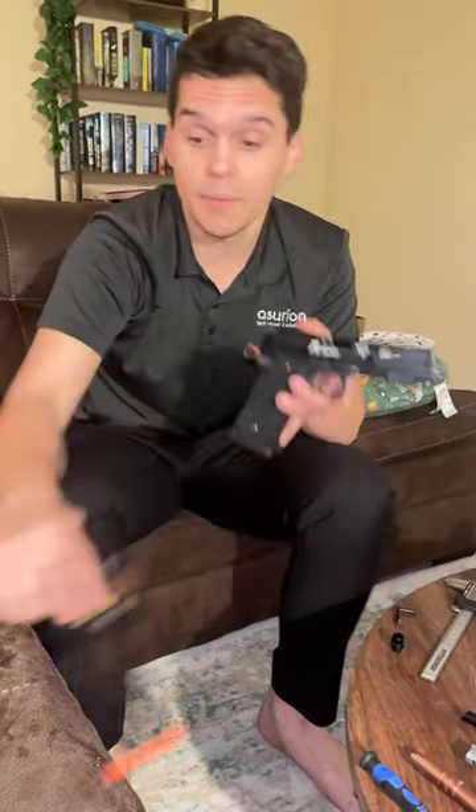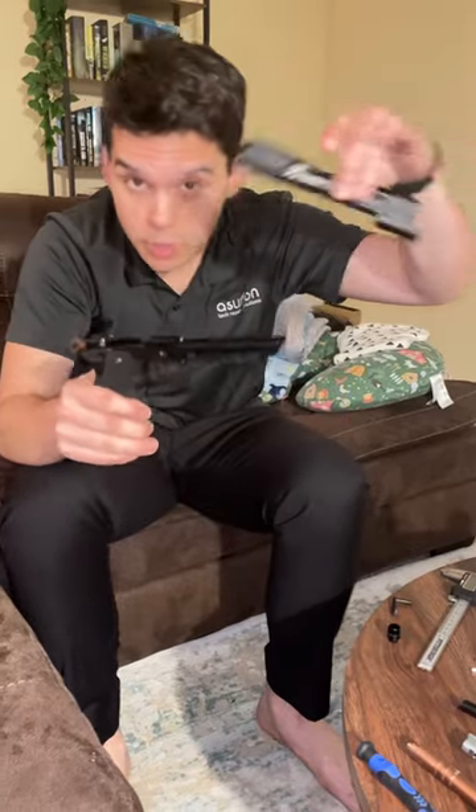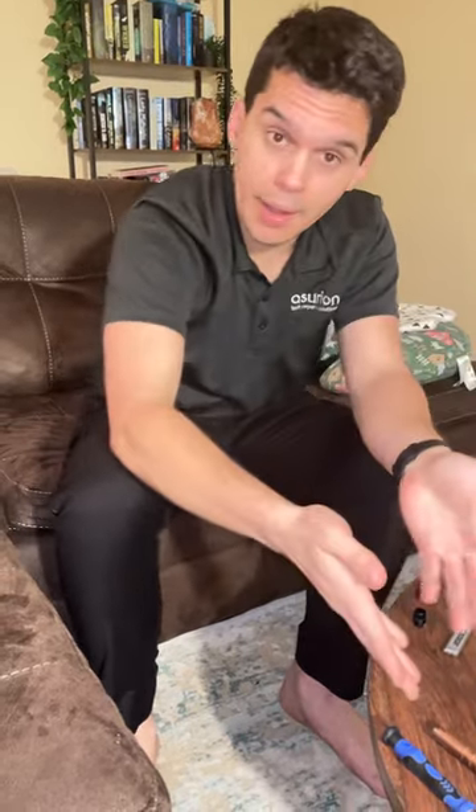This is gonna save your Pit Viper if you don't listen, so pay attention. After you go and take it apart and you take the slide apart, this is what we got.